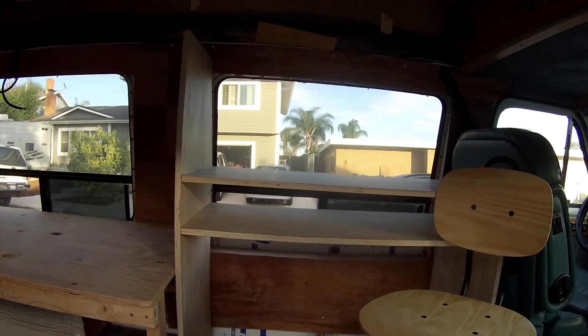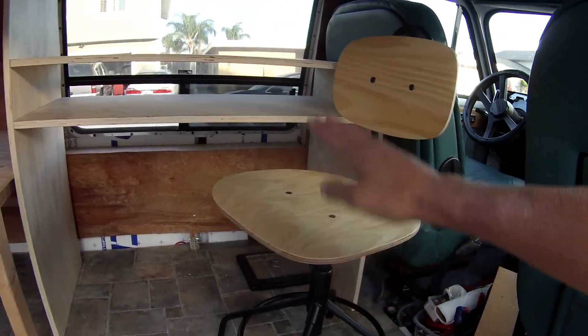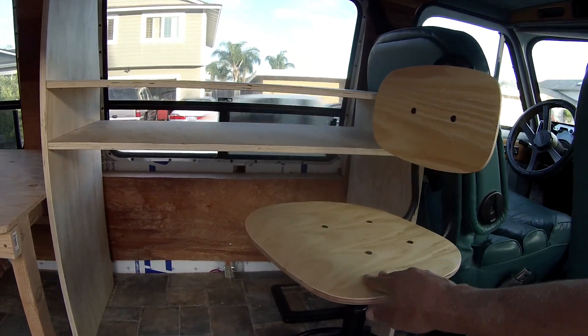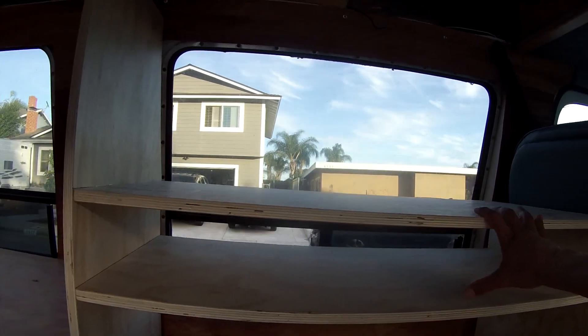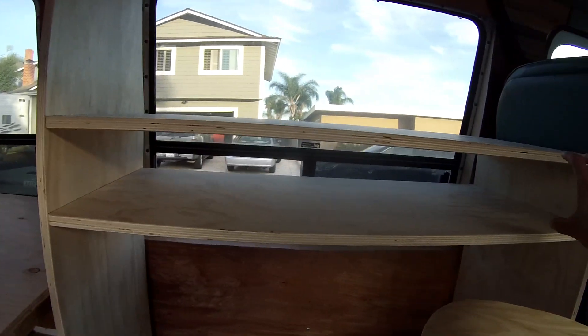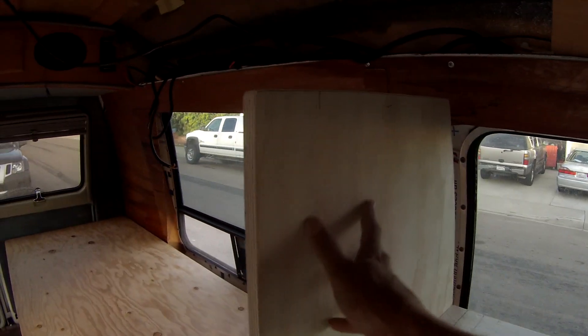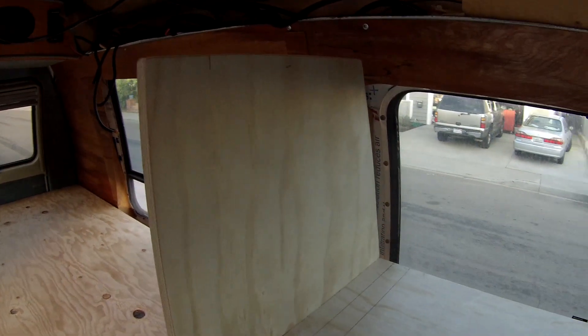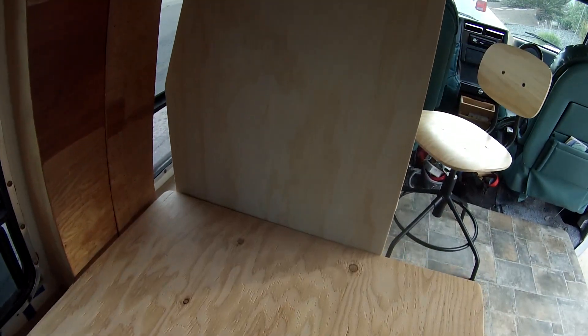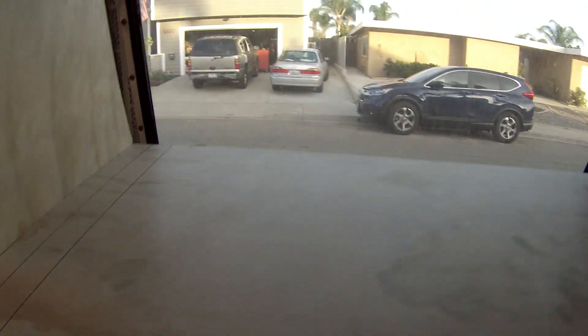Here's a look at the progress today. The desk is in — nothing is anchored down yet, just test fitting. You can see the chair I got from Ikea; it's really comfortable, adjustable up and down, and it swivels. This is about where the desk will sit — I'll anchor it with L brackets through the floor. It's butted right up against the bed. I'll be putting drawers in here. I really like the nice big tabletop workspace, and I can build some shelves or storage baskets here, plus a kind of headboard on the bed side with a little shelf.